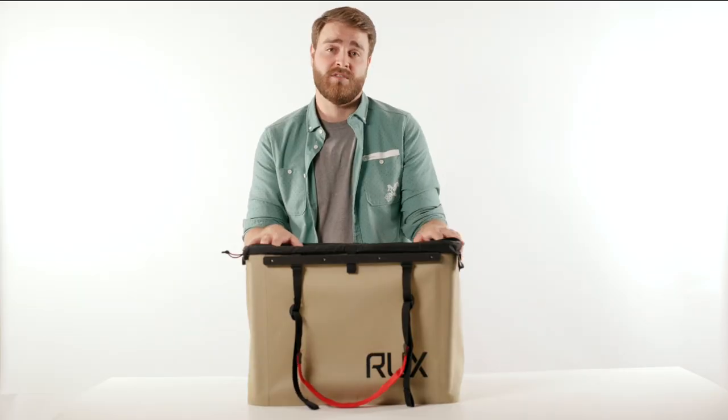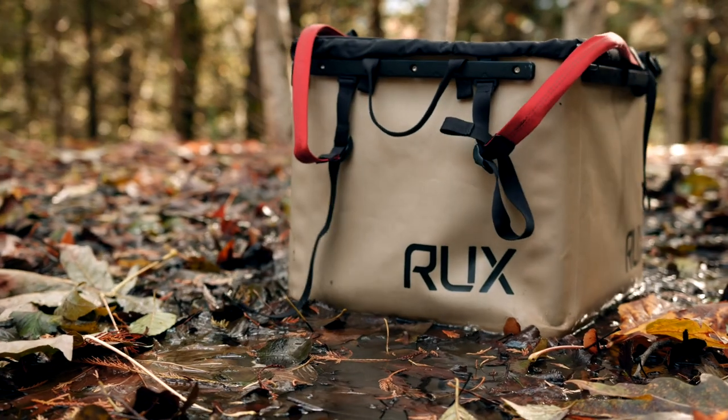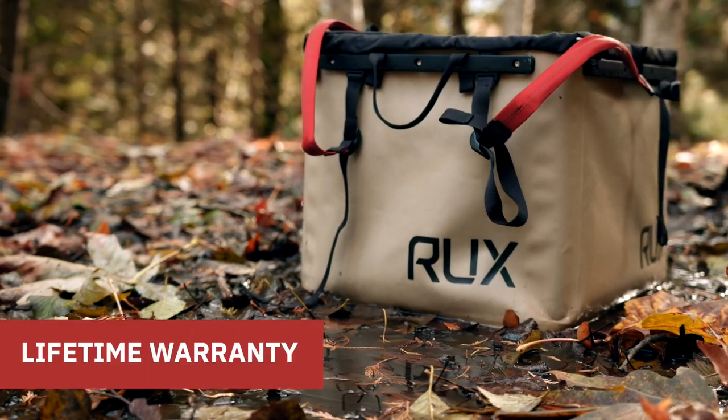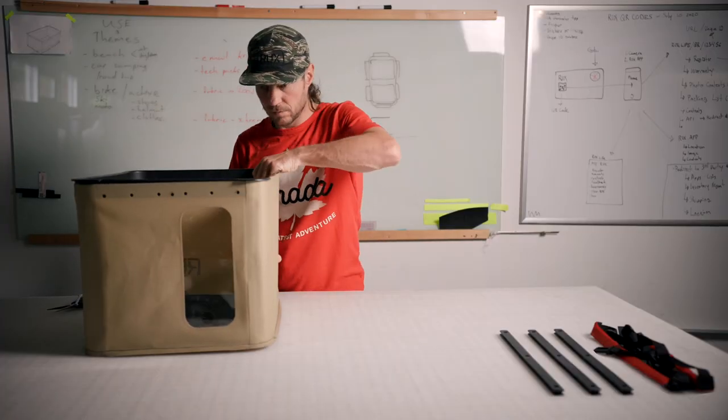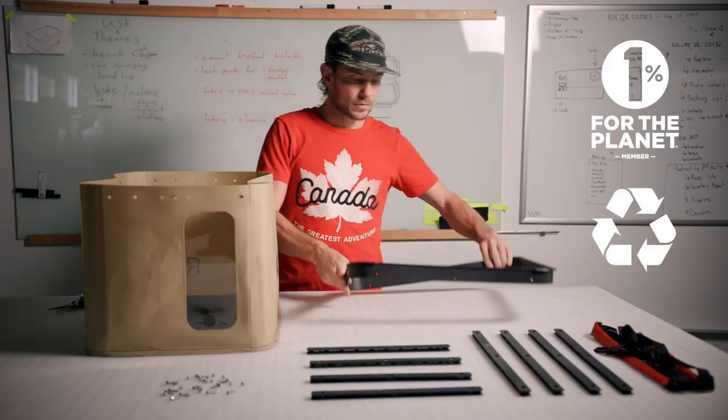The potential here is huge. Rux is built to last a lifetime outdoors, backed with a lifetime warranty. All those components come apart for field repair, efficient servicing, and sustainable material recycling. It's our first Rux, but not our first rodeo.